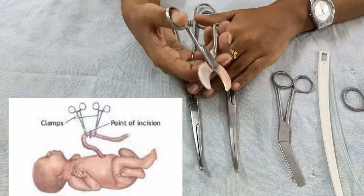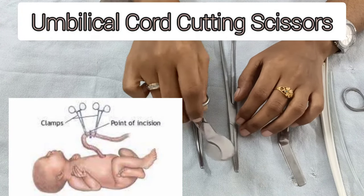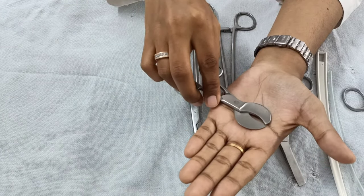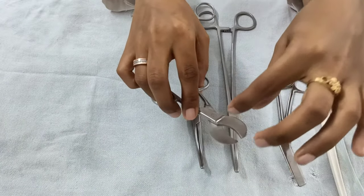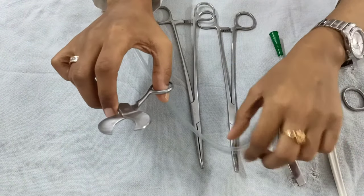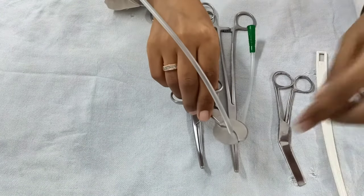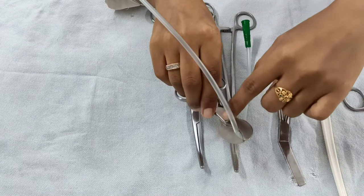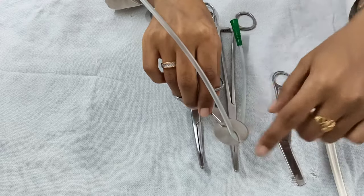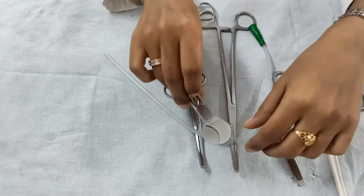After clamping the cord, you cut the umbilical cord between the two clamps. For cutting you require an umbilical cord scissor. You can imagine the cord clamped between the two cord clamps — the scissor gets a very nice grip of the cord between its two blades so the cord will not slip off.